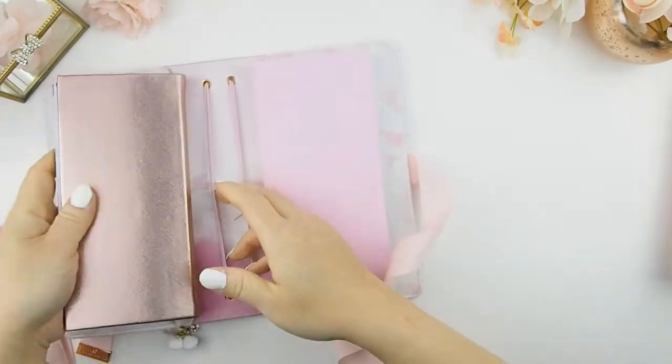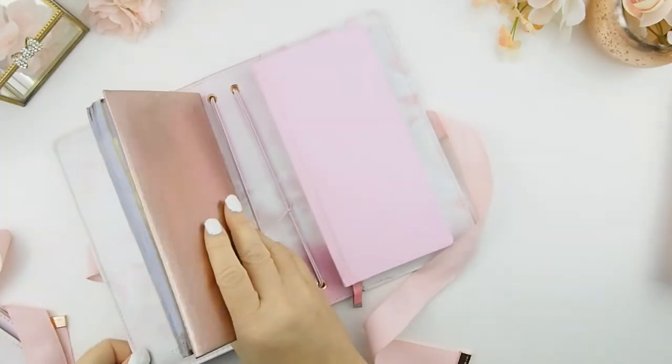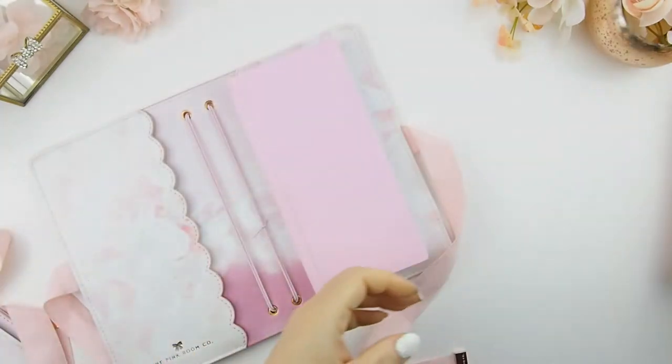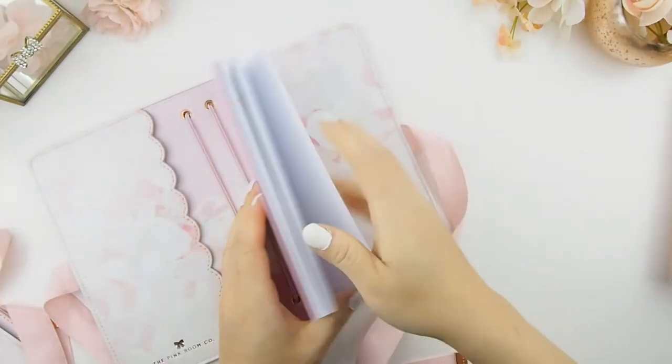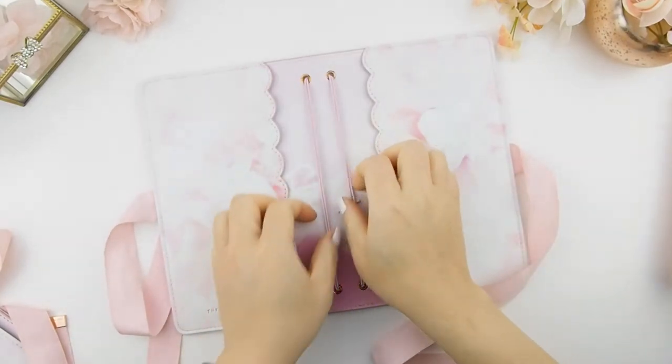If there are other planners that you have and you're not sure about the size, just feel free to DM me or message me. Give me the measurements of your planner and we can find out if it fits.